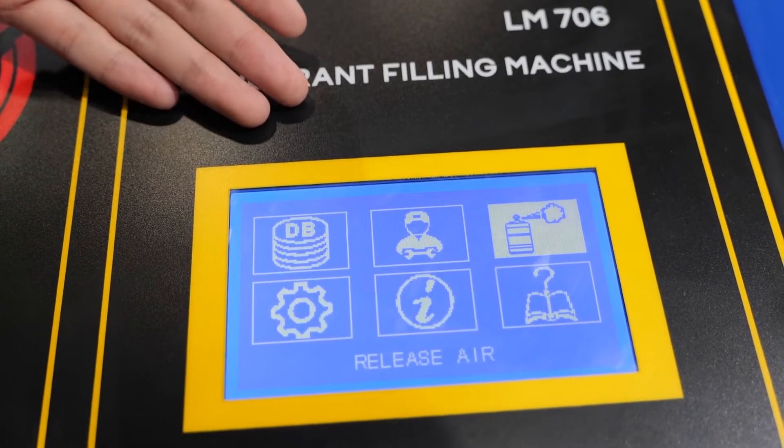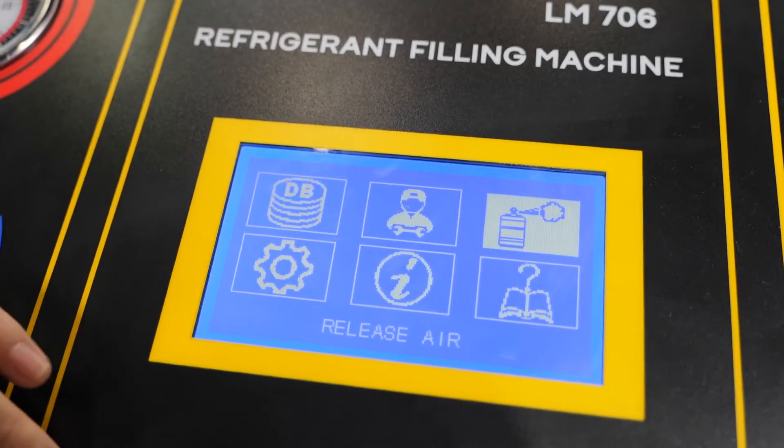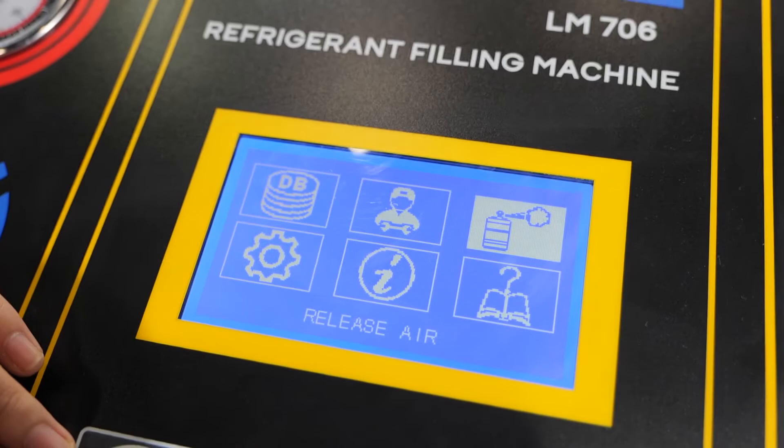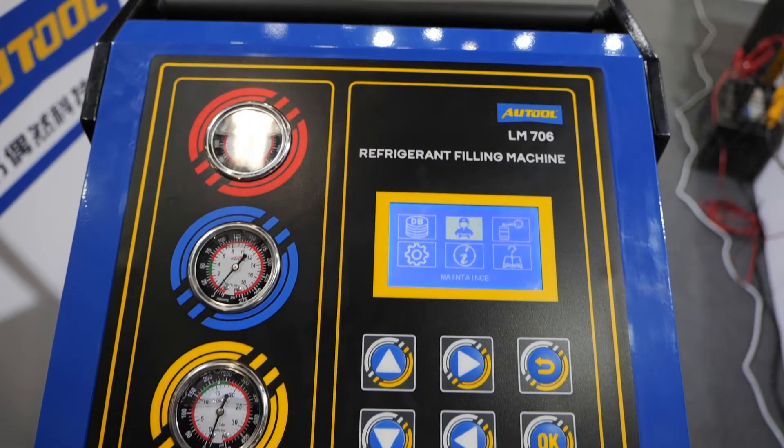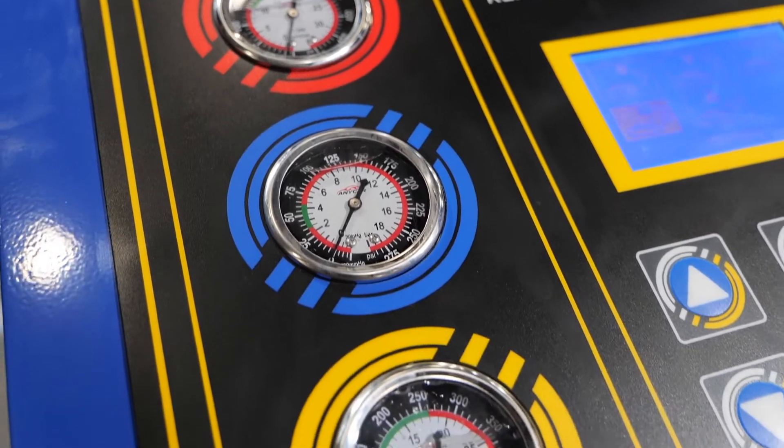As I mentioned, this refrigerant fueling machine is fully automatic and intelligent, so all you need is to set the parameters in advance. The capacity of the new and old oil bottle is 300 milliliters. The maximum working pressure is 20 bar.